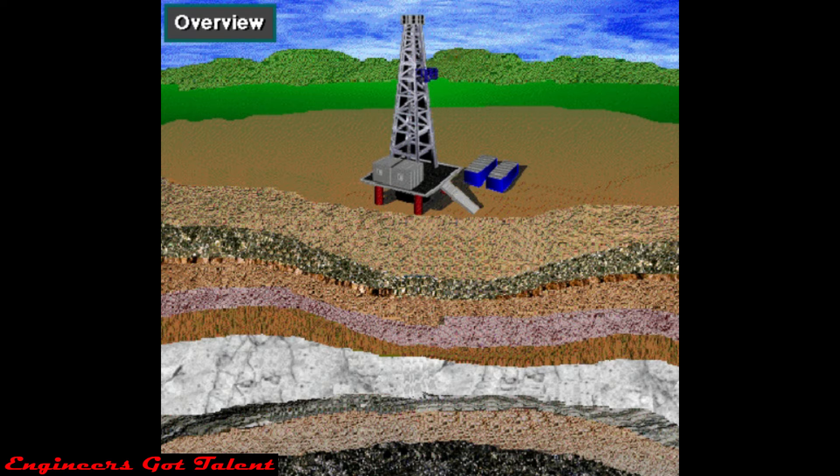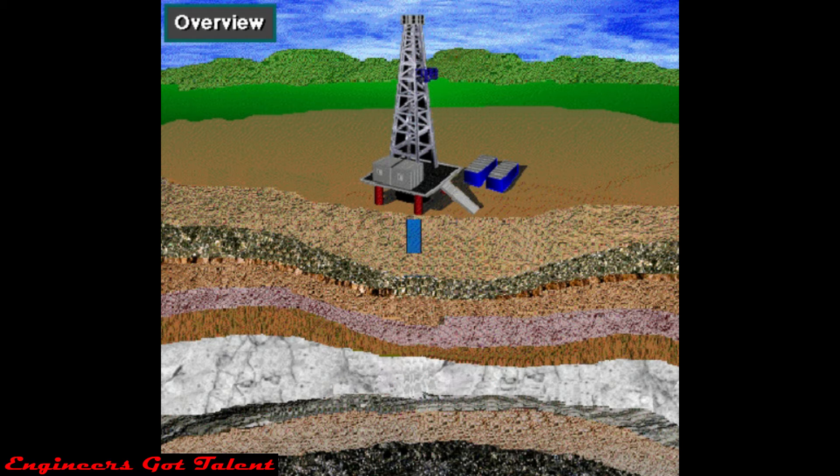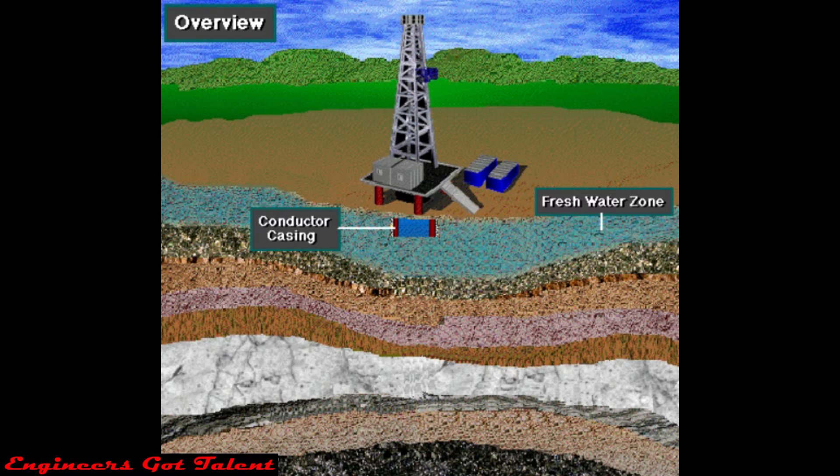Almost always, the drilling contractor cannot begin drilling at the surface and go all the way to total depth in one step. Formations near the surface tend to crumble and cave in easily, so conductor casing prevents cave-ins. Formations near the surface may also hold fresh water that the well cannot contaminate, so surface casing protects fresh water zones.